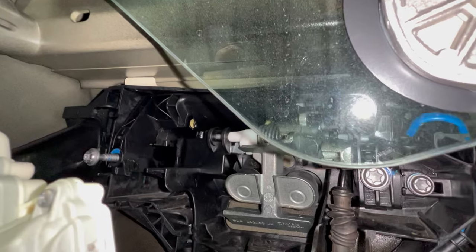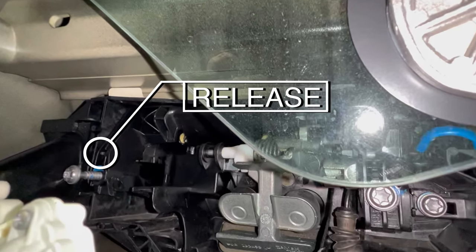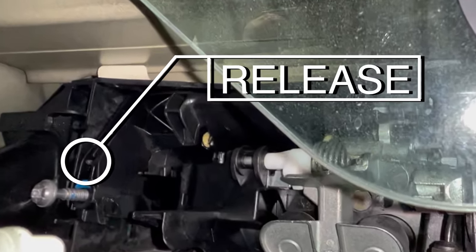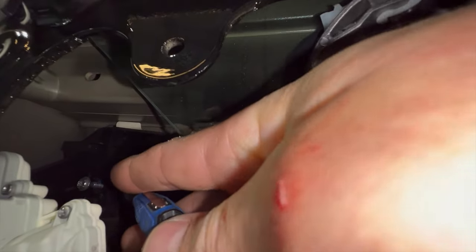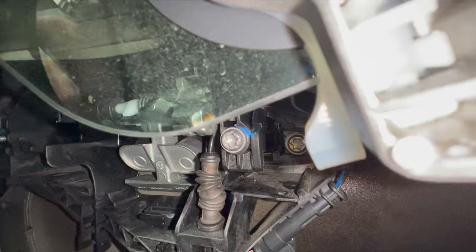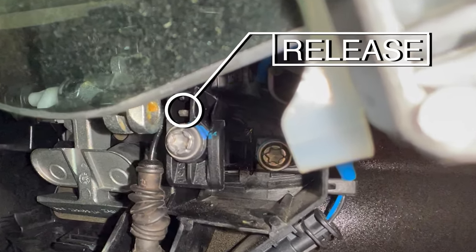Now, you might think you've got the screws out so the door handle should come off — no. You need to release these little releases. They're little pieces of plastic; just catch them with a pick or a really small screwdriver. I think you need to lift them up, and then the door handle will come right out.